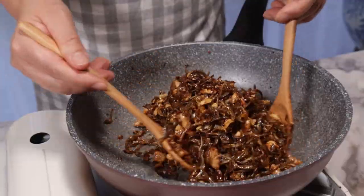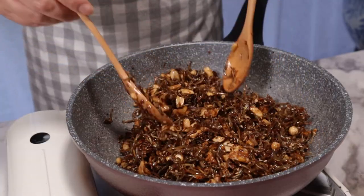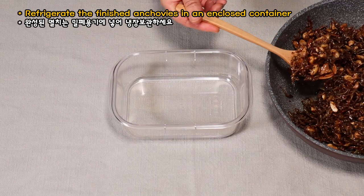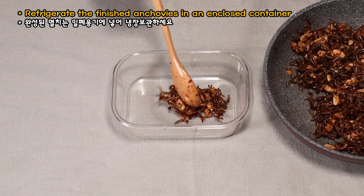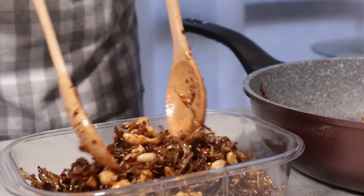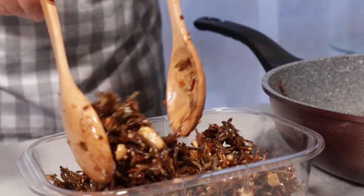Now I'm going to add the ingredients to the meat. I'm going to add the ingredients in a little bit.